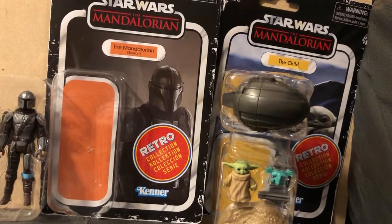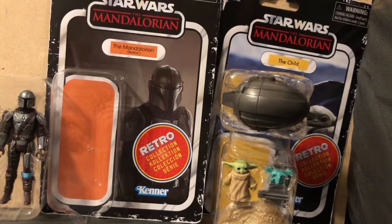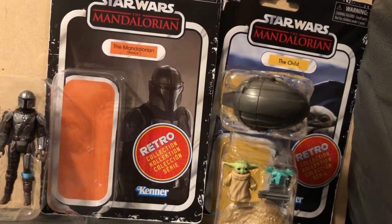Hey guys, welcome back to Autocrit Primer, where we love us a lot of Star Wars. Today we have the Mandalorian in his Beskar armor, and we have the child, which we know as Grogu.